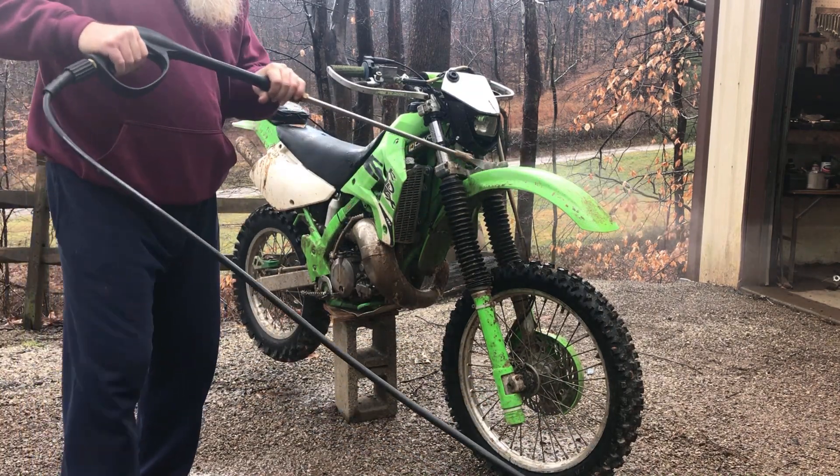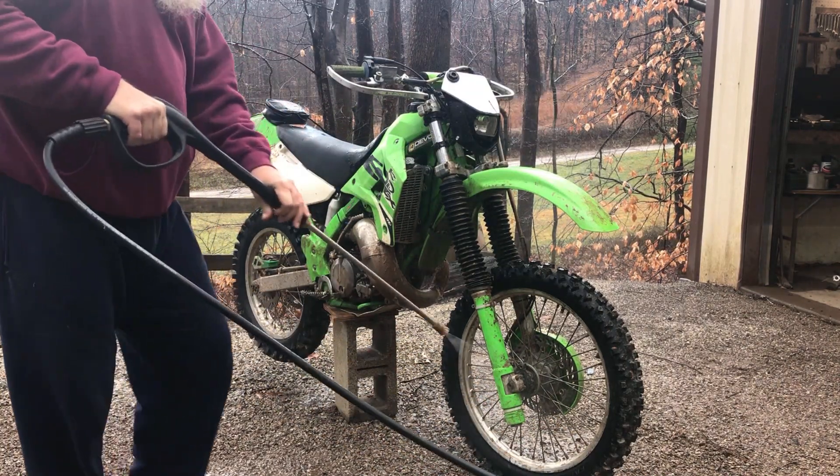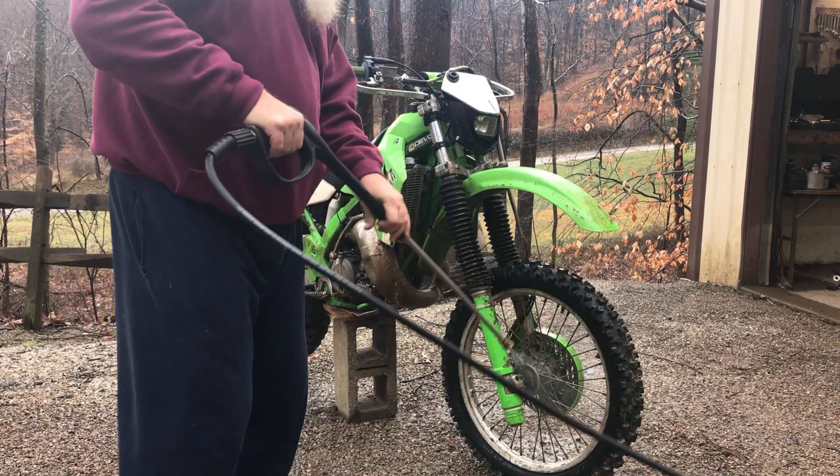I try to hose the bike down to get it wet, to get the air out of the line to the power washer.